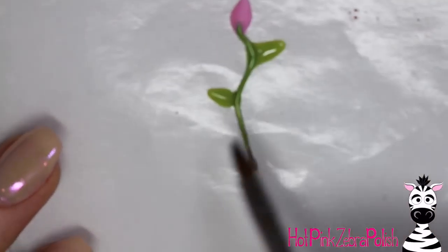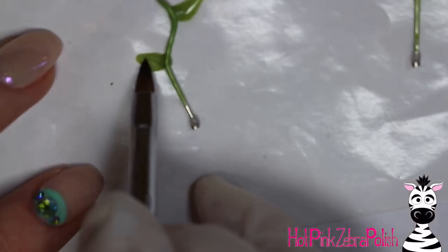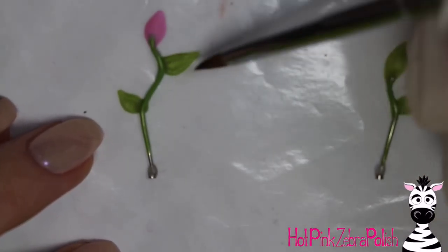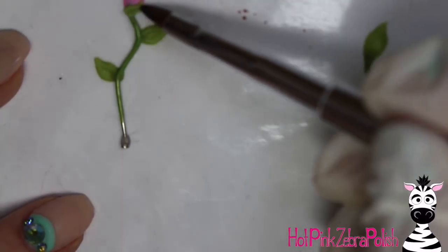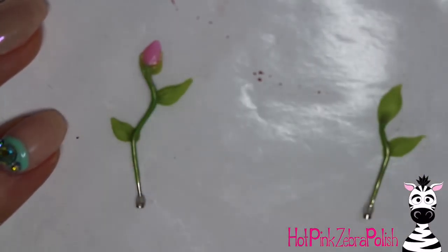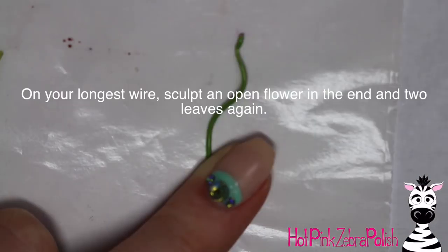As you make your leaves, they tend to spread out and fan out on the nail form backing, so you have to play with them until they start to set. Just keep pressing them in and working with them to get the shape of the leaf you're going for. Take the edge of your brush and press into the very center of the leaf to create the indent for the center vein. Then take a little bit more bright green acrylic to add the small base leaves around the bottom of your bud.